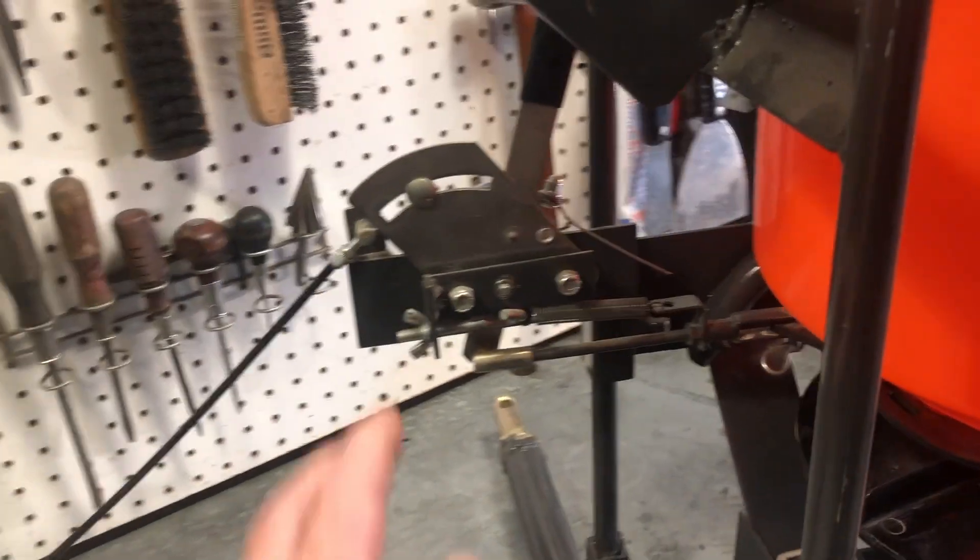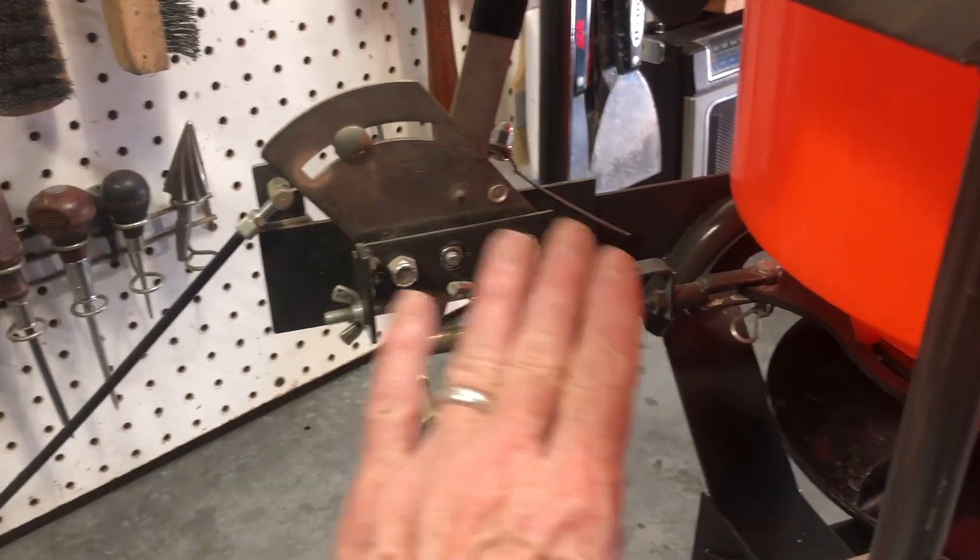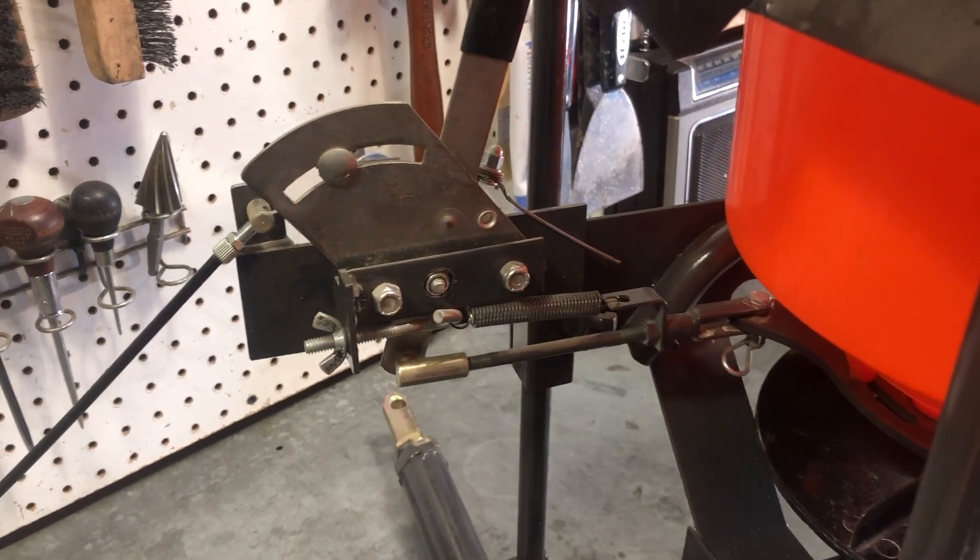The spreader had a control which was mounted up on the handle of the spreader, and so what I did is I just moved it down here and built a bracket to support it.